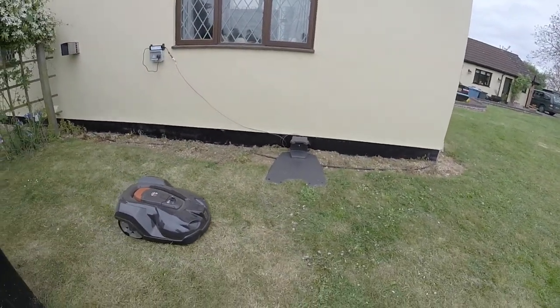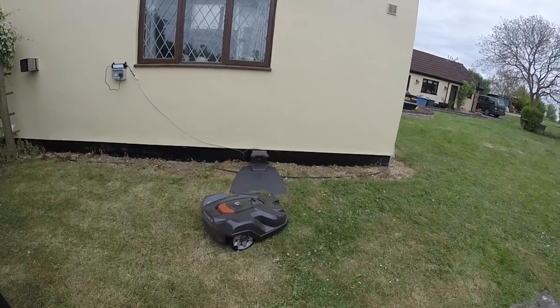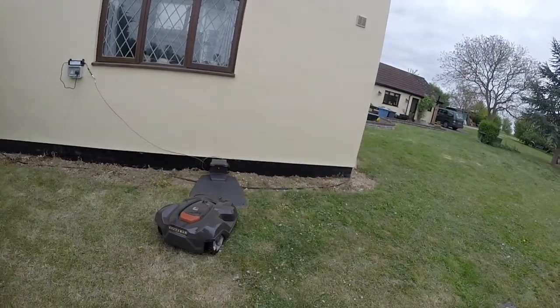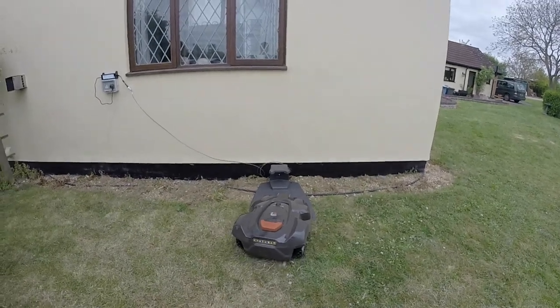It's a really handy feature because if you have quite a large garden like we do, when the automower has run out of battery — maybe because it's been going all morning and still not finished — it can find its way back, charge itself up, and once recharged it can just resume from where it left off and carry on mowing the grass, which is just brilliant.